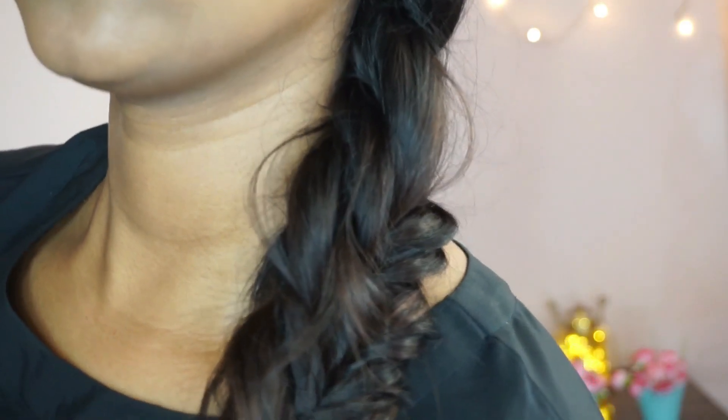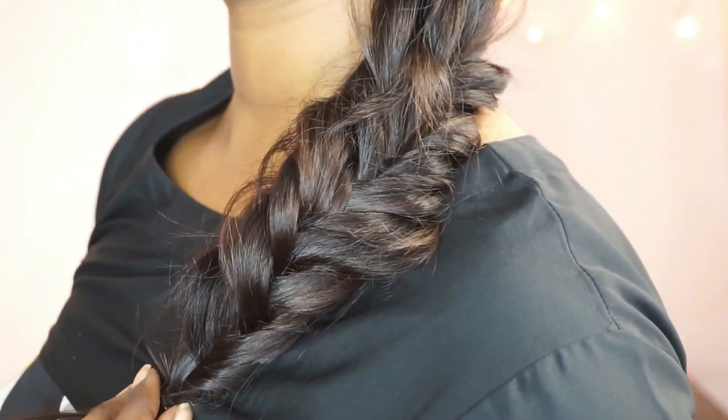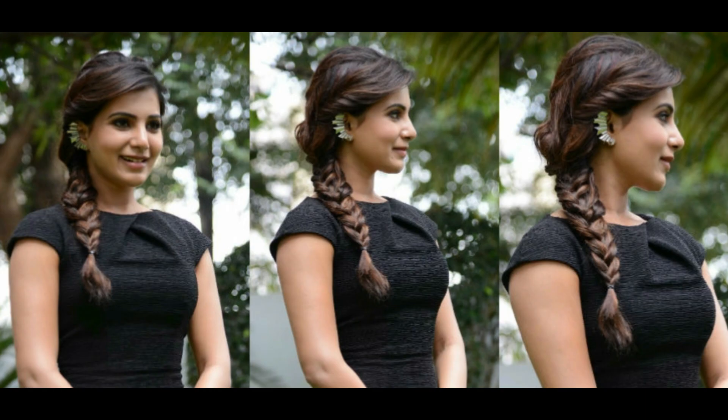Hi everyone, welcome back to my channel. Today's video is on this easy, casual, and simple messy braid hairstyle inspired by the Tamil actress Samantha. If you want to know how I got this hairstyle, then please continue watching.